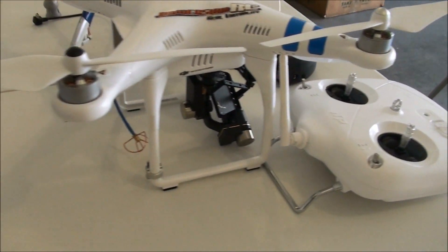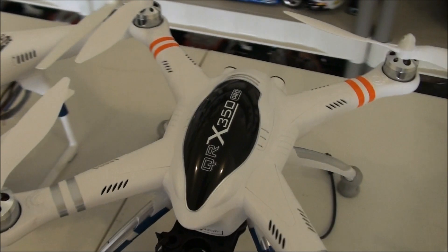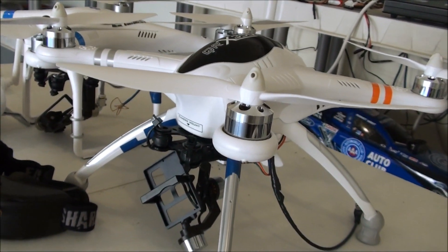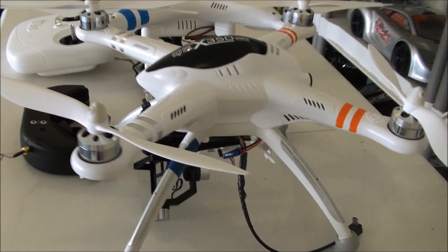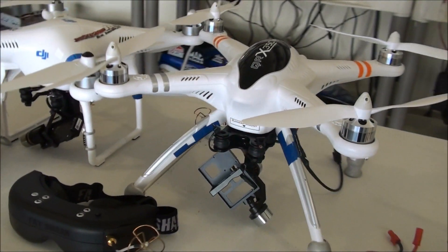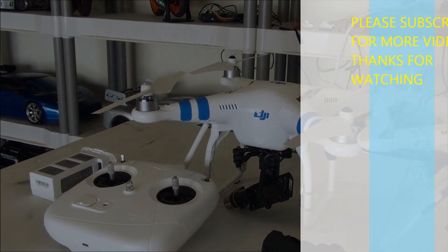That will probably be done within the next week or two, so stay tuned for that. As always, comment, subscribe, share — like, dislike, whatever you feel. Stay tuned for the other videos. Once again, here's a close-up of the QRX 350 Pro with its brushless gimbal, as well as the DJI Phantom 2.